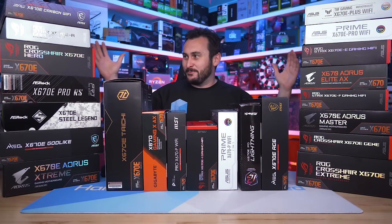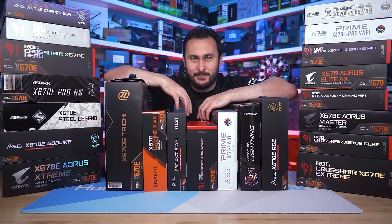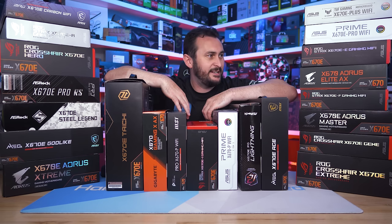Welcome back to Harbor Unboxed. As you can probably tell, I've been gathering X670 and X670E motherboards — I've been doing that for a few months now. This content has been quite a few months in the making, with lots of motherboards — 22 in total.